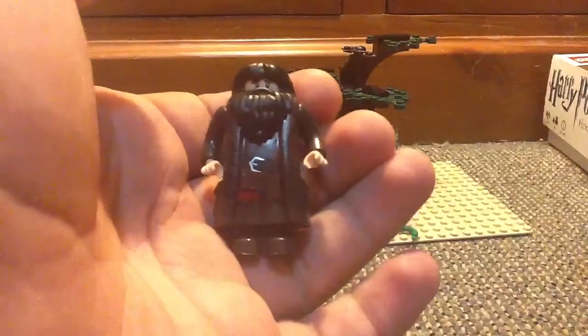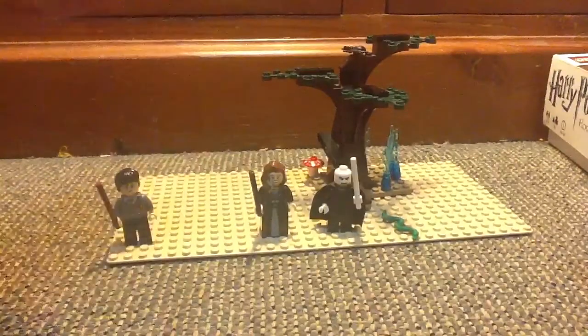This is Rubeus Hagrid, or just Hagrid. This is the first review I've done him in, so it's pretty cool how they've made him. LEGO just made it just for him — like all his body and his hairpiece. And I like how they've done his feet also.